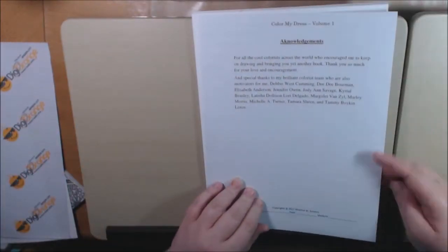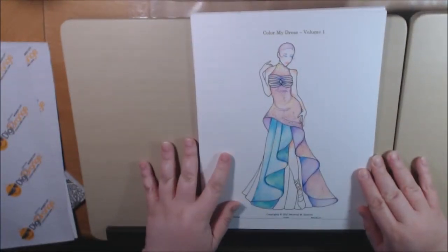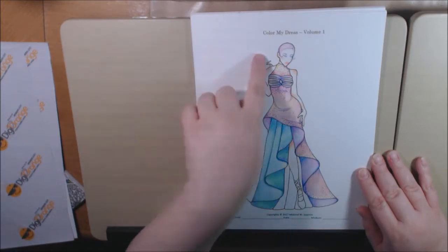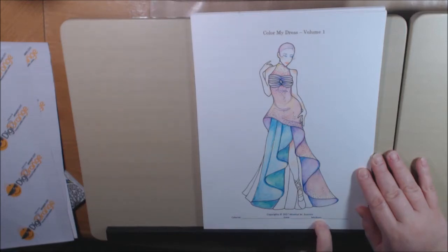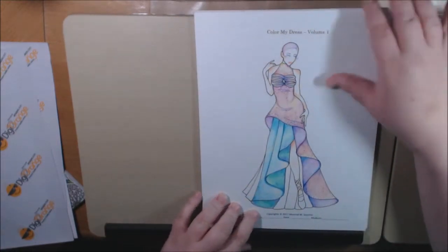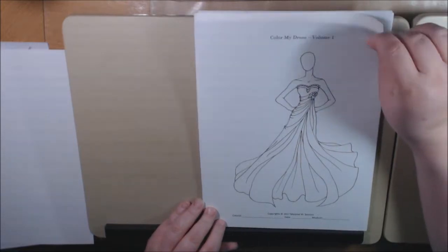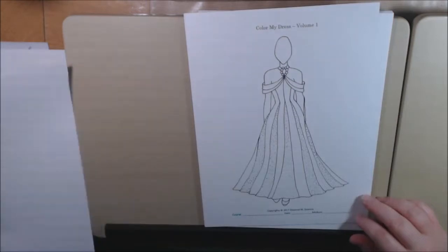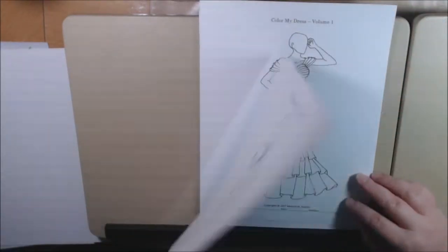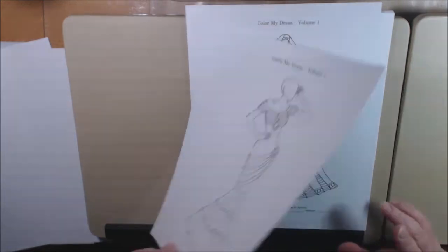This is called Color My Dress Volume 1. She sent this to me — this is a piece of sticker paper. This is the first one; my daughter colored this one. It's just all the fashions, and you can put your name down here, date, and what mediums you used. For this, she used Marco Refines and she put the face on here. She's not finished with this one, but flipping through — all the designs are gorgeous in this book. It's just a lot of fun to come up with your own color creations, and you can keep track of everything. I really like that.